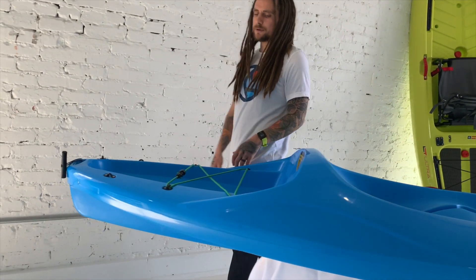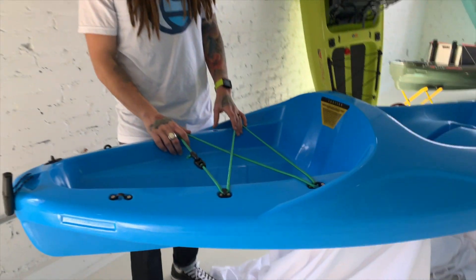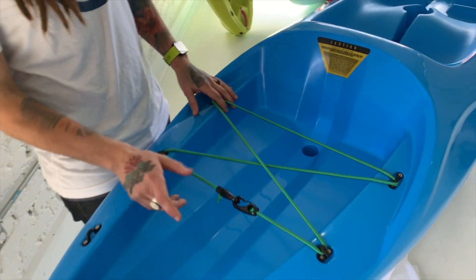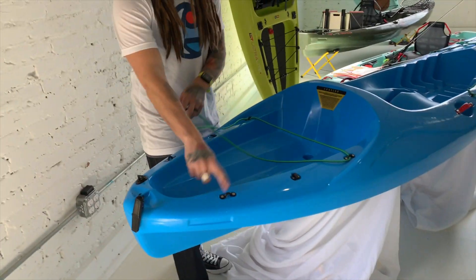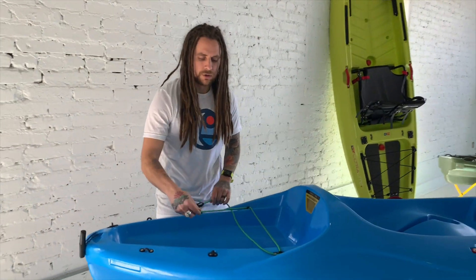Going to the tank well — still trying to give as much storage as possible. A black pack will fit in the back of this. These bungees are removable and can strap into different locations depending on what you want to strap down.